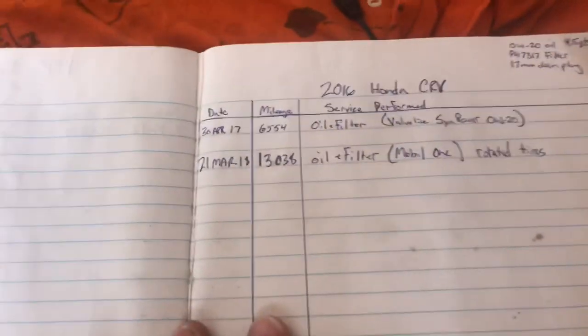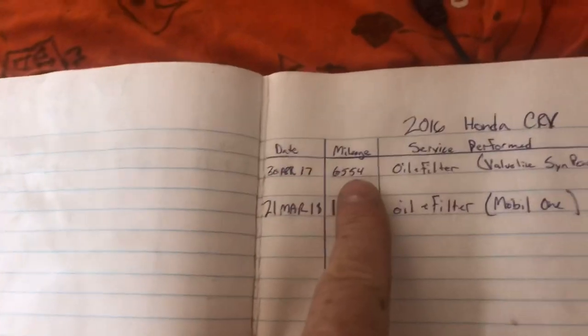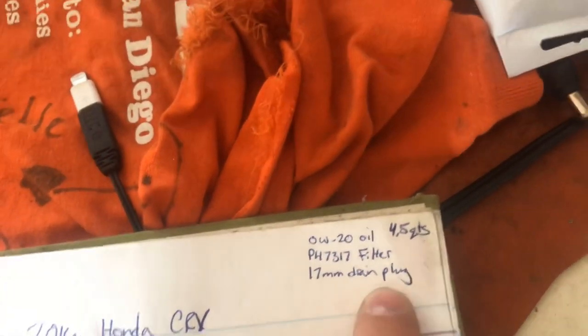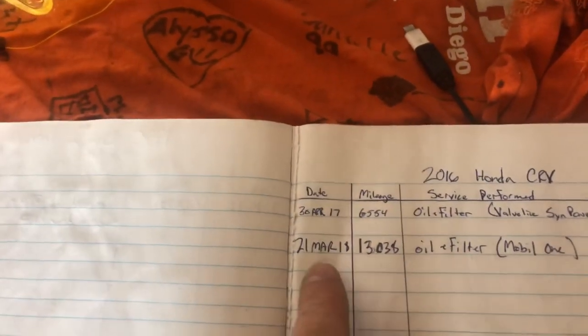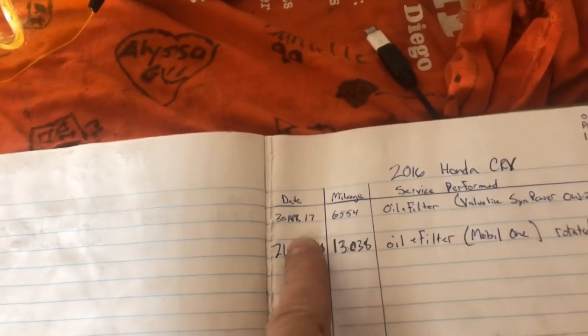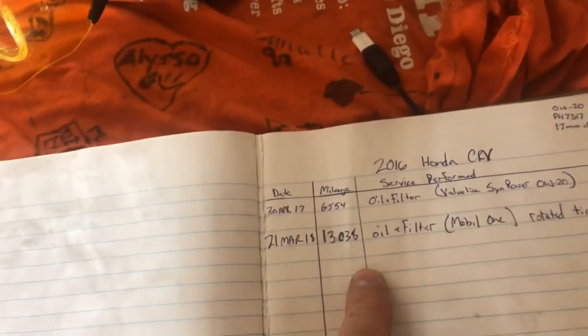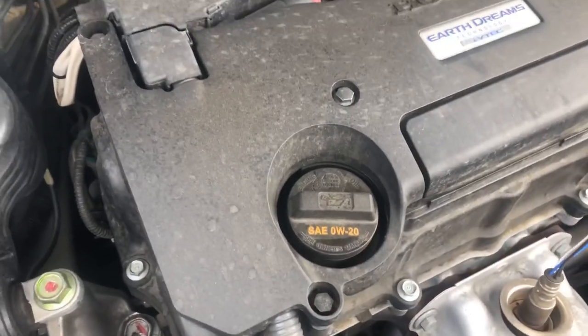Here's a habit I started a long time ago: I have a log book for all my vehicles. I put the date, mileage, and service performed, and I also note the type of oil, the filter, and the drain plug size. Before I even go under the car I already know I need a 17mm drain plug and that it takes four and a half quarts of 0W-20. Also, if you don't know what type of oil you need, it's on your oil cap.